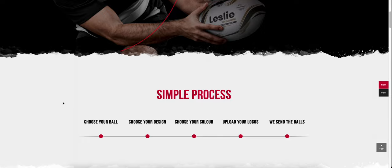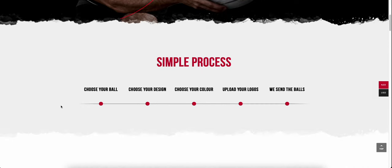This process is reasonably simple. I'm just going to hover over each step — number one, you choose your ball; number two, choose your own design; choose your colour, upload your logos, and we send your balls directly to you. We have pricing in New Zealand dollars and also US dollars for the rest of the world.